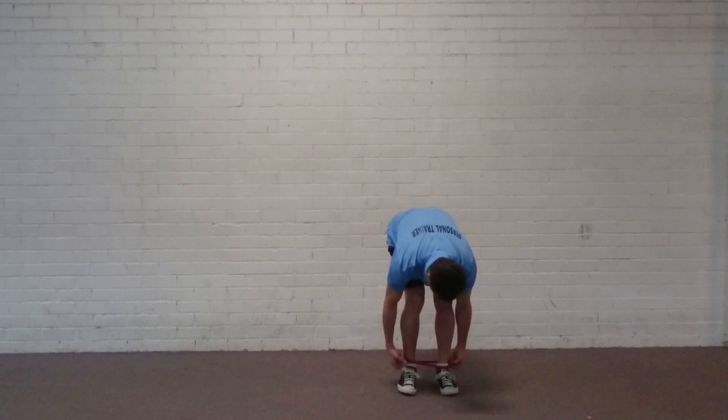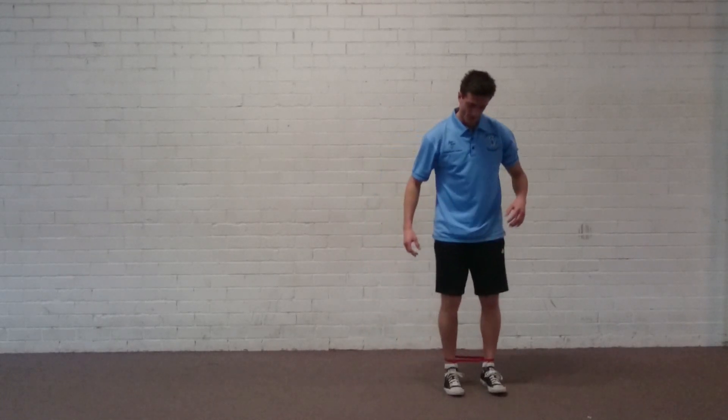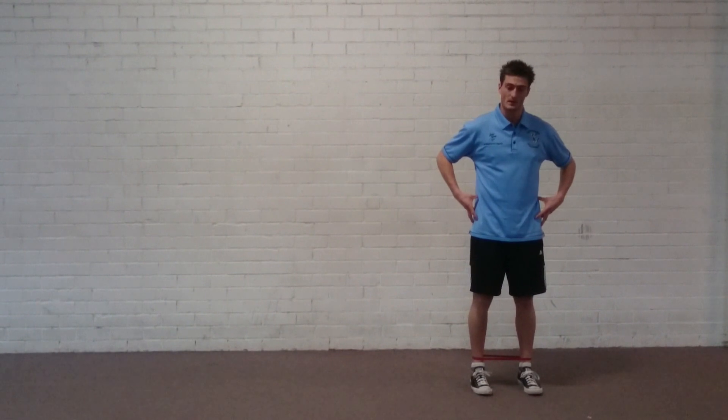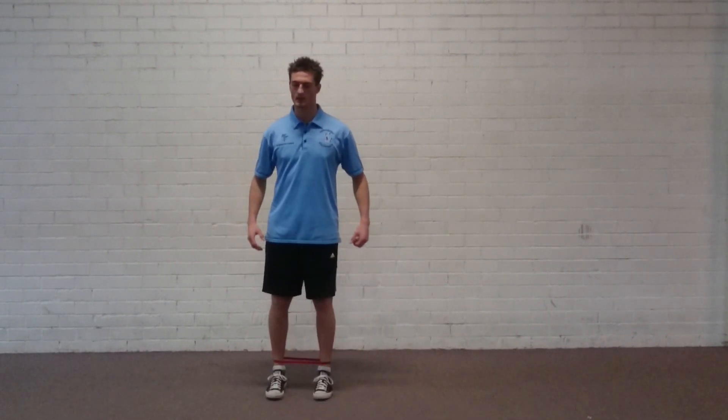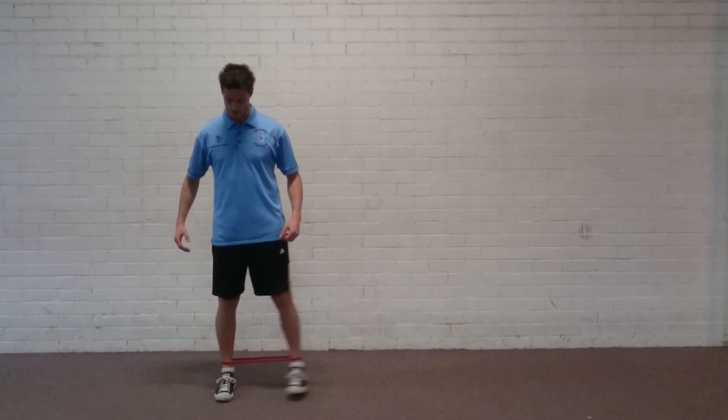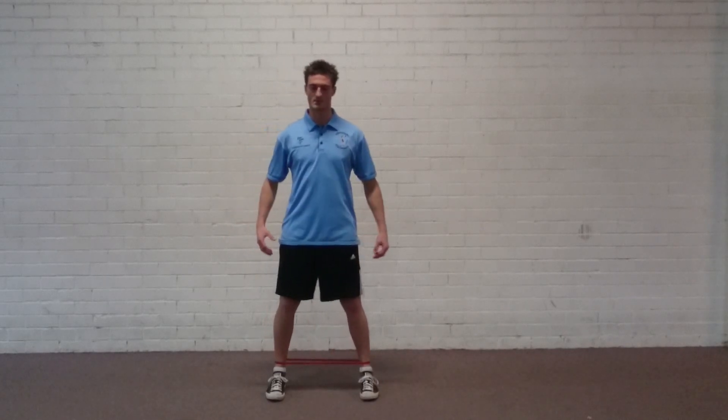The third level is the hardest — it's the furthest away from the joint origin, the hip. We're working with the band above the ankle. Same cues: posture, the leading leg drives the movement, and the toes stay facing forwards at all times.